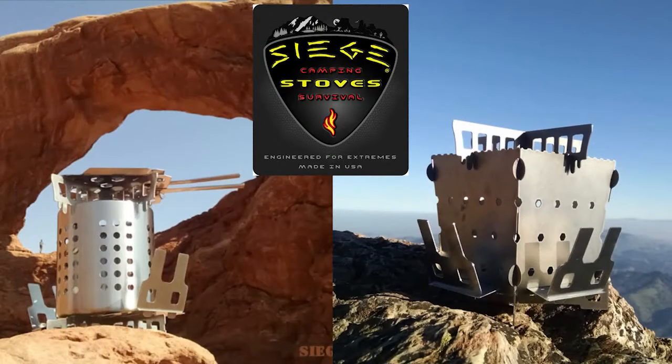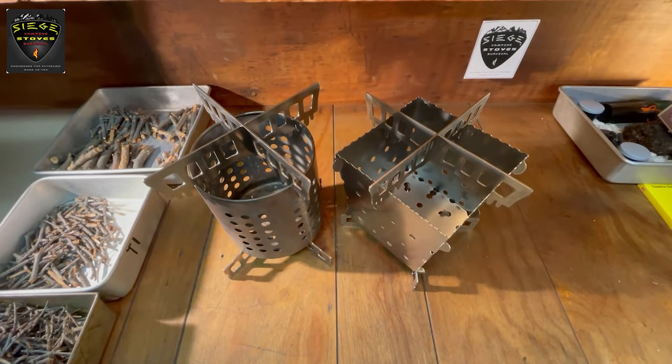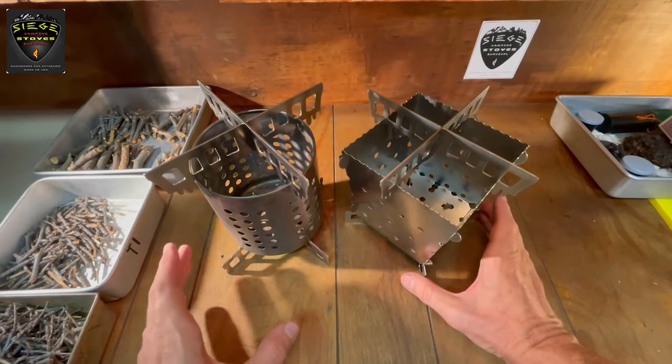Hi, James here from Siege Stoves. Today I'm going to show you a very effective method of stacking fuel into our flat pack stoves as well as canister stoves — a technique that enables a fire to establish itself in the stove with no maintenance required. You can use any size can with our Universal Crossmembers, but in this case we're using an IKEA canister.